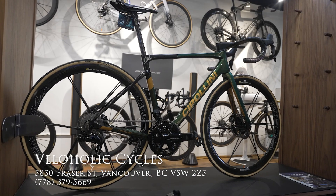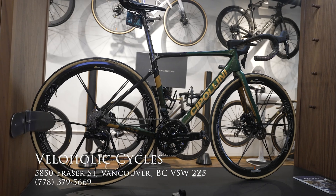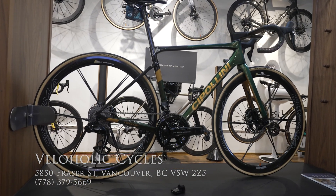Hey everyone, we're here at Bellaholics where they have a new Dura-Ace 12-speed groupset on display. I'm here with Doug, the local Shimano representative for Vancouver, and he's going to walk us through the new 12-speed and answer all the questions we have for it.